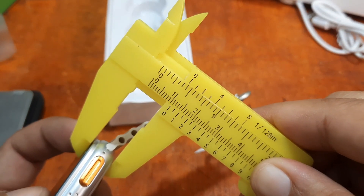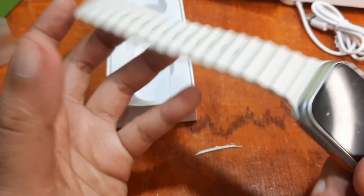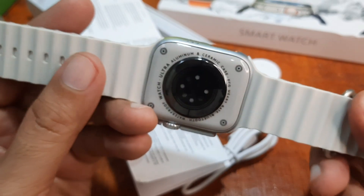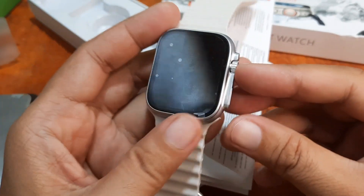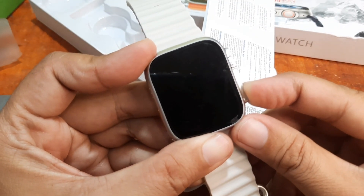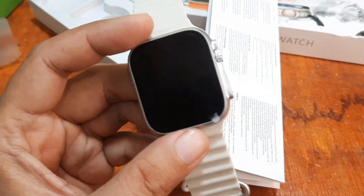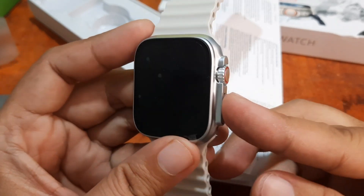The thickness, not including the sensor, is 9.9 millimeter. To summarize the box contents: user manual, wireless charging cable, strap, and the smartwatch. It looks nice overall and is very lightweight. There's no battery charge remaining, so I'll charge it to show you the display screen and complete the unboxing. The specifications will be shown shortly.